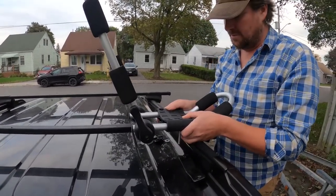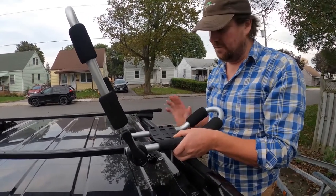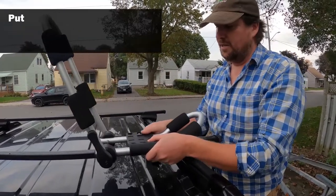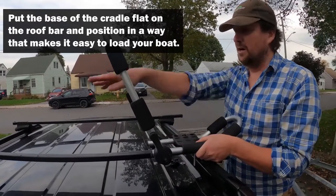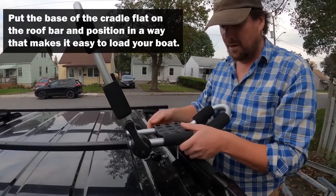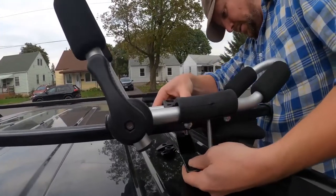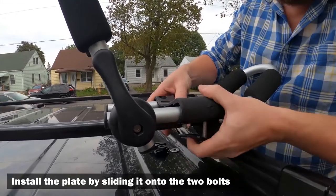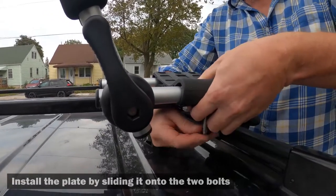You can position it right at the edge if you want, which is probably preferable on a high vehicle so that you can actually reach the cradle and get your kayak on it. You could also position it further in, or you might have one on this side of the car and one on the other. It's really up to your preference. I'm going to put the plate on next, hold it in place, then put the washer on.